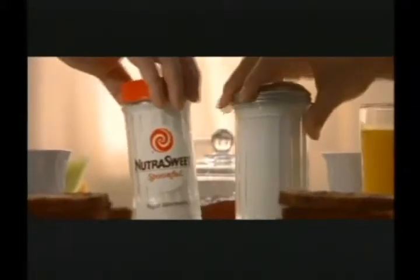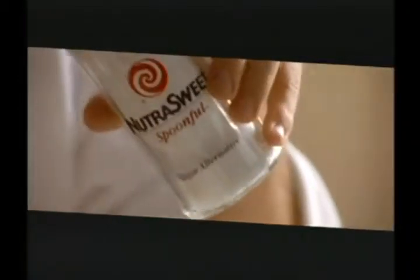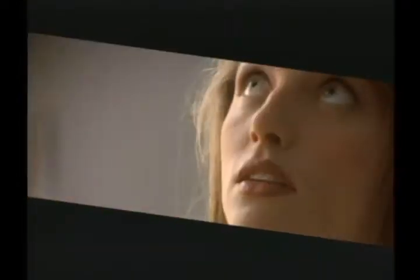NutraSweet Spoonful looks like sugar, measures like sugar, and tastes like sugar. But with only two calories per spoonful, there is one noticeable difference.